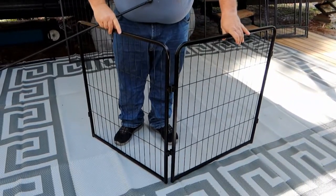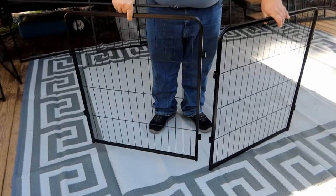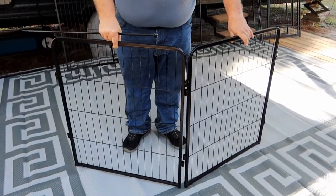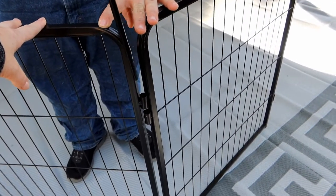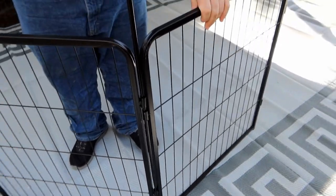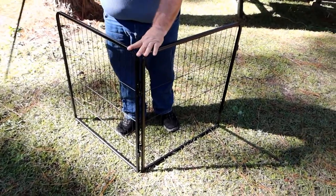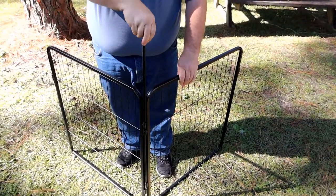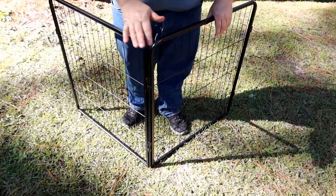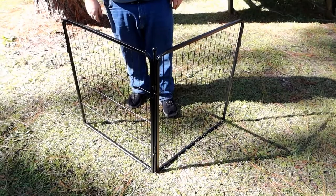When assembling these, it's definitely important to note which way each gate faces. So you can see if these face this way, you can't actually attach them because the hinges align exactly in place. So if we flip one of them, now they overlap so that way you can easily stick the pole in. What's nice about these is the tip of the poles have a point to them, and when you push them in, you can actually push them into the ground a little bit. So that way, if you're not on a flat surface, it really provides extra stability, especially if you have a dog that likes to jump up on gates.